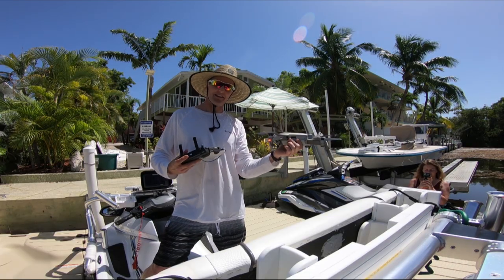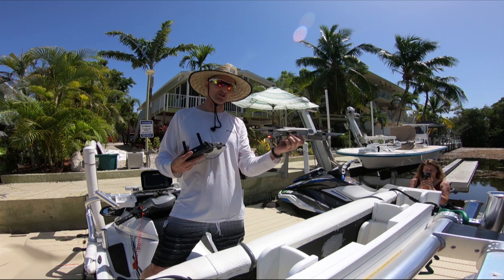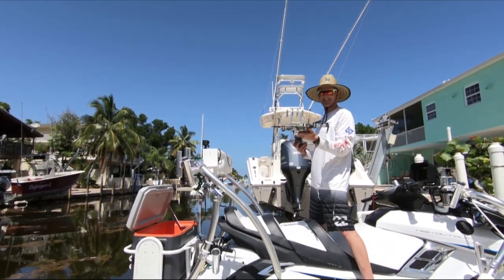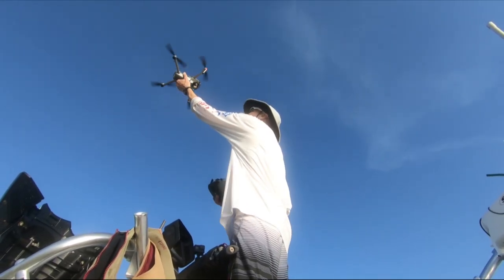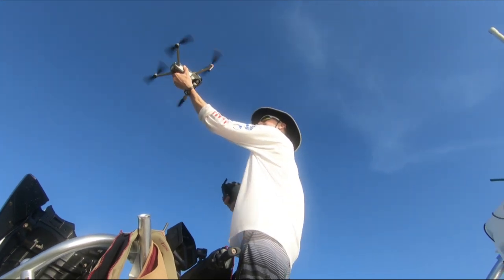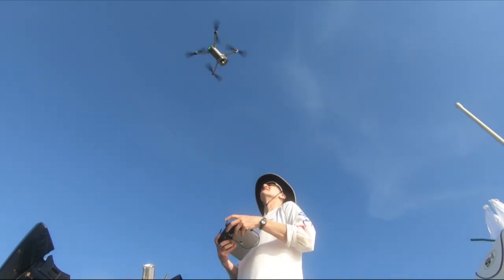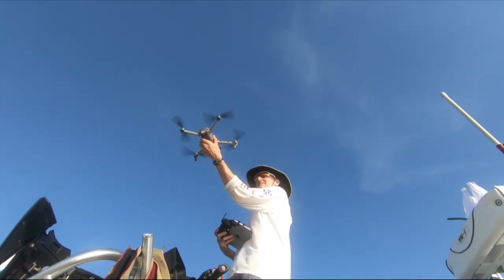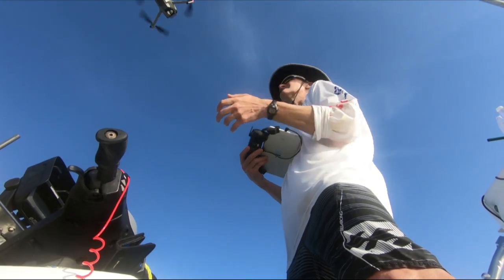We've practiced a few times and I think we're comfortable enough to try it out in the ocean to get those great shots — we'll give it a go. We made a stop at the sandbar so I could have a few more practice takeoffs and landings before heading into open water. Keep in mind, we had a super calm day with very light winds under 10 knots and seas under one foot. You might not want to try this if you have rougher seas or higher winds.